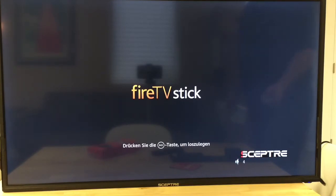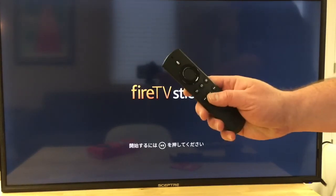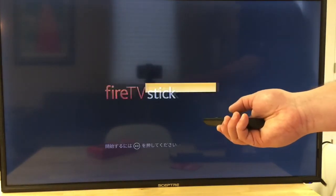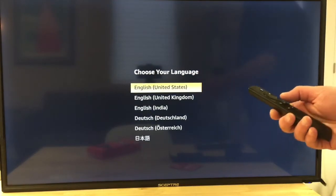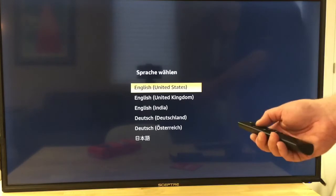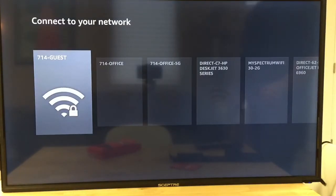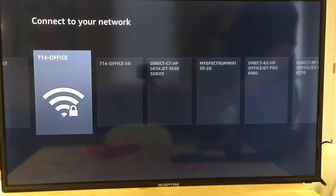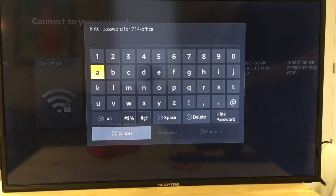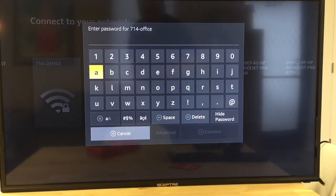That's too loud — you crazy loud monitor. Now it says to press the play button, which is this one right here at the bottom. It says to choose my language, so I'm pressing the center button. Now it's scanning for networks. I'm going to pause this and bring it back up once my password is in.